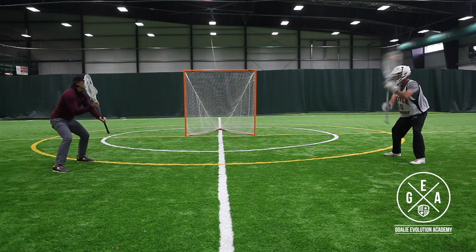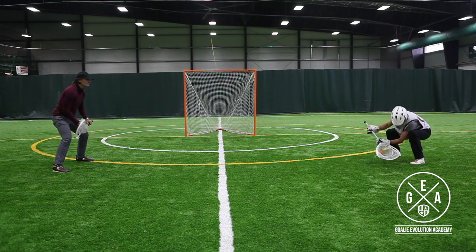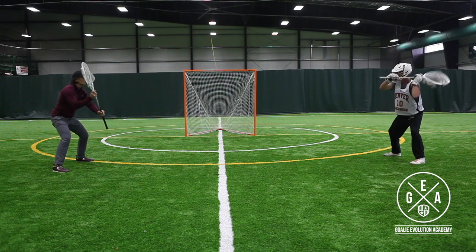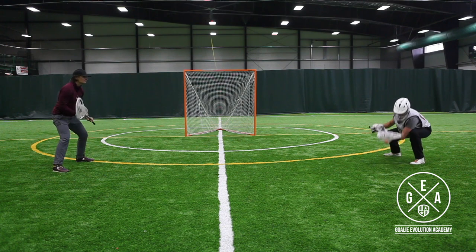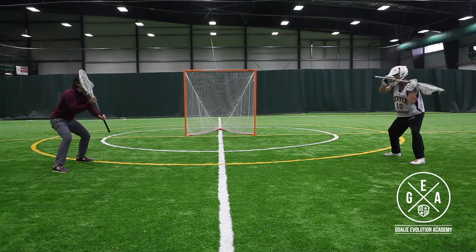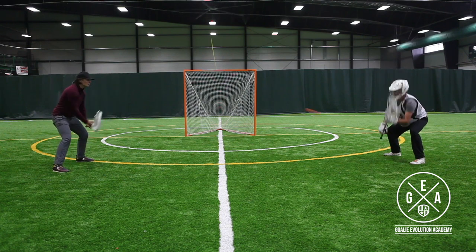On low shots it's even more important to really focus on keeping that stick out in front of you on that three level we talked about before. The three level is: if you put your hands out in front of you, there'd be a big glass plane right out in front of you, and you want to catch on that glass plane every time.